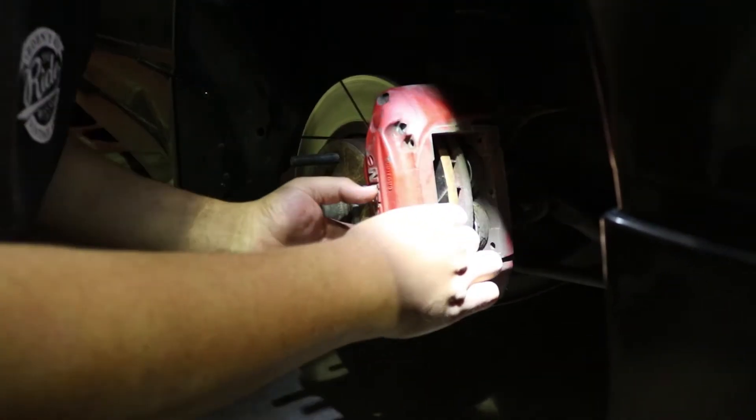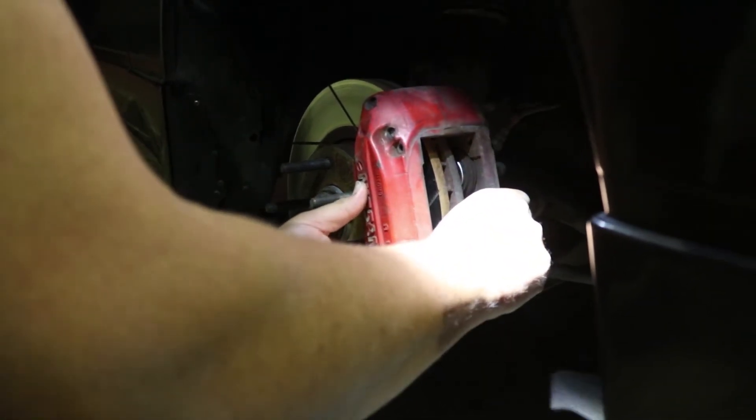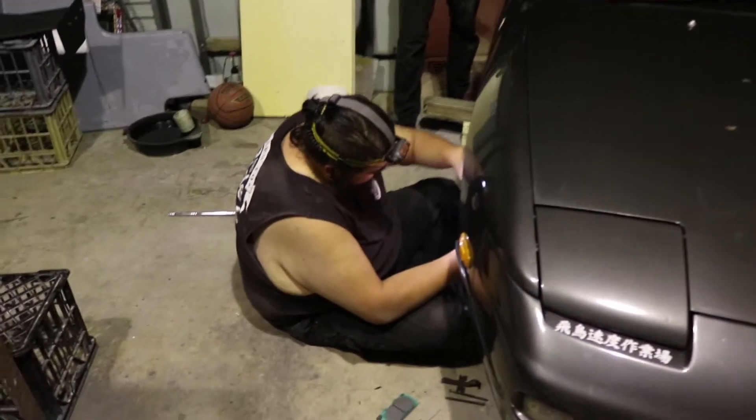Yeah, that's just brake dust. It's good for you man, don't even worry about it. So supposedly the pistons just move under sheer finger force - I just need a screwdriver. You need a screwdriver? Yeah.